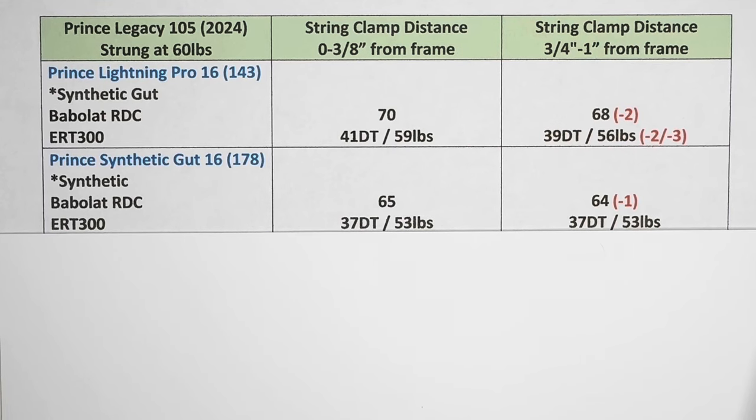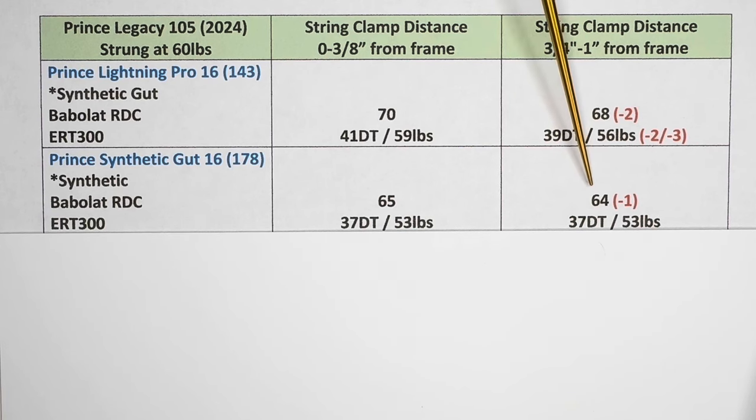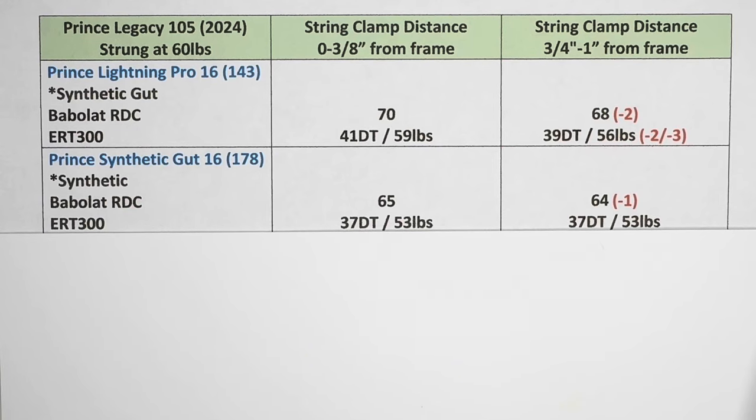Before getting into this second set of readings — it's actually the same racket I'm stringing over and over to take that variable out of the equation. The second synthetic gut I selected was Prince Synthetic Gut 16. In the second column, the string bed deflection was only minus one compared to the first column, whereas it was minus two with the Lightning Pro. And the ERT-300 readings were identical — 37 here and here. So in this particular case, this synthetic gut wasn't affected by the string clamp distance.